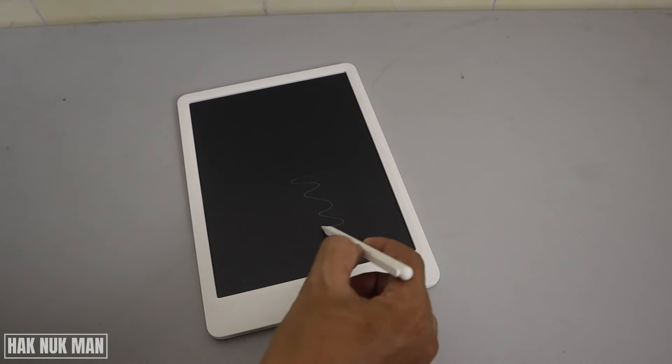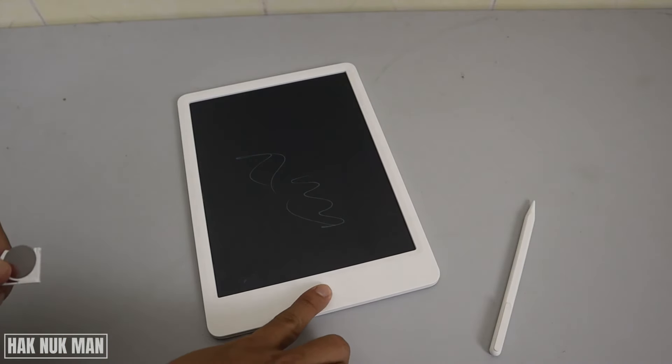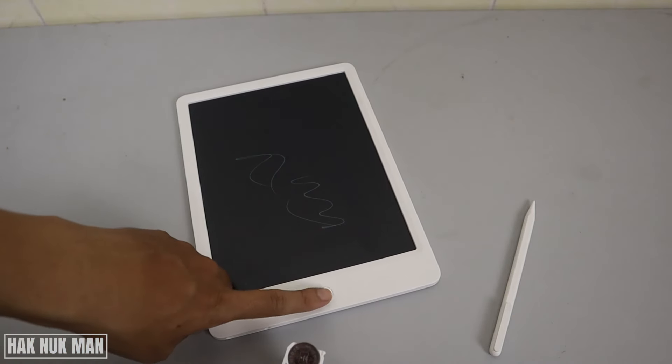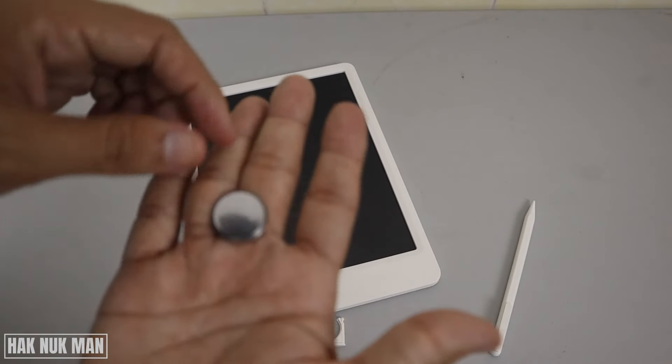After you take out the battery, you can still write on the screen, but you cannot delete the screen because the battery controls the delete button. Then you can take out the old battery.